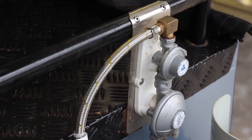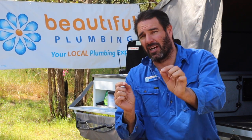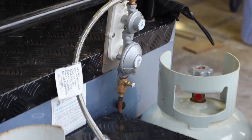First of all, I installed a stainless steel mounting plate so that the gas regulator could be installed at the front of the camper trailer. I also installed a pigtail long enough to connect both bottles without having to move them.